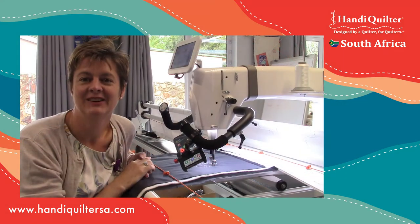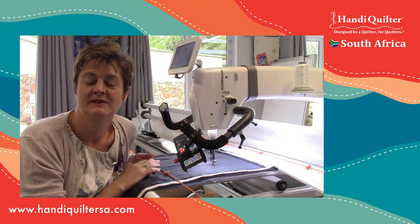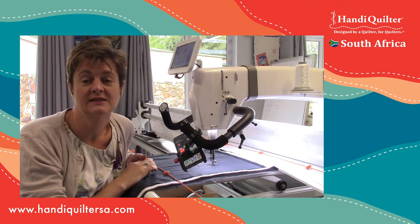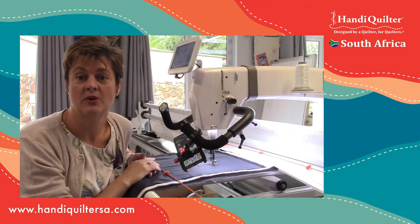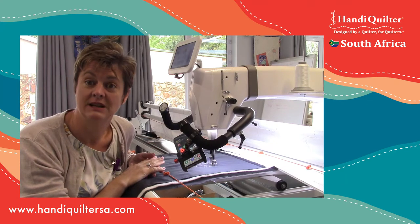Good morning! I'm Claire and welcome to our latest video. Today I'm going to be telling you a little bit more about the cruise function of your stitch regulators. It can relate to machines on frames like the Amara here, but it can also be on some of the sit-down machines.